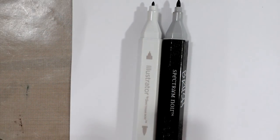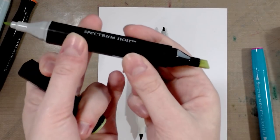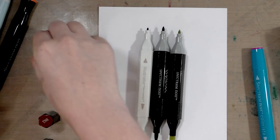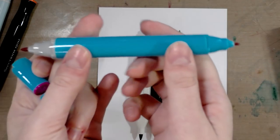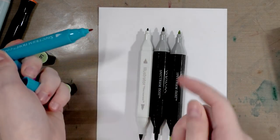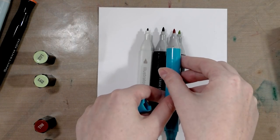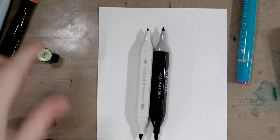Next is an unmodified Spectrum Noir G2 — I replaced the chisel nib with a brush. Then we have the Colorista. These are for coloring books, but they're still alcohol ink. What makes them for coloring books is they have smaller nibs, but what makes them not ideal for coloring books is that alcohol ink tends to bleed through. You have a smaller nib similar in size to the Illustrator and a larger bullet nib similar to the G2.